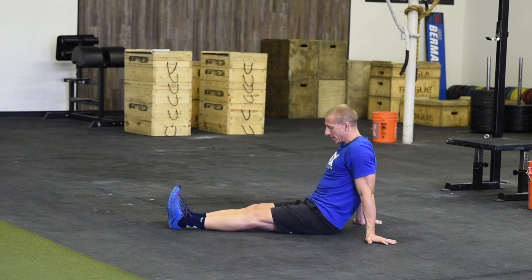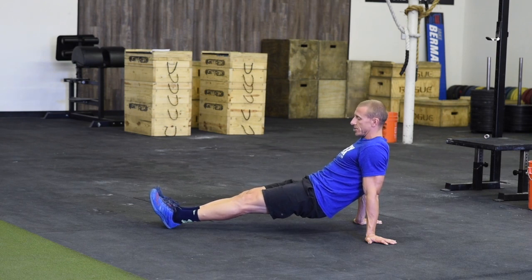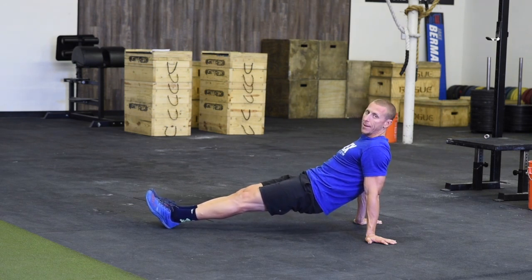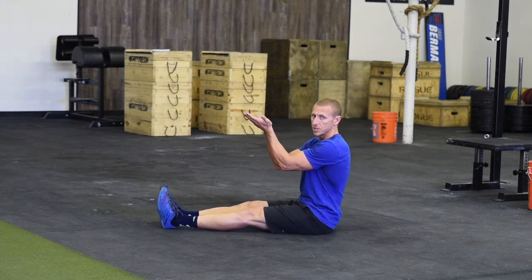Why? Because I actually have to use my hips, hamstrings, gastroc through the heel, mid-back, upper back, and traps. I have to use all those muscles in order to keep my hips up off the ground.